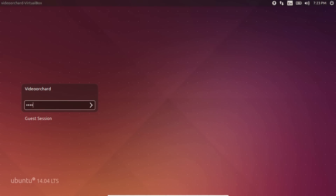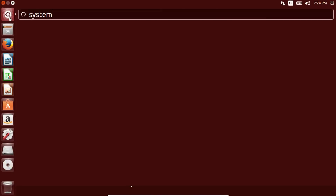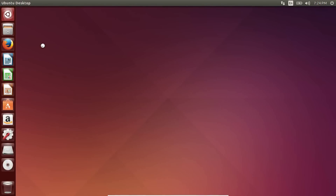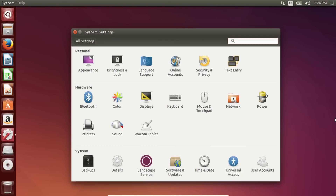Let me go ahead and log into Ubuntu 14.04 by typing in my password — and as you can see, we have successfully logged into the Ubuntu OS. That's it guys, hope you liked this video and found it useful. If you did, please hit the subscribe and like buttons below. I'll see you guys in the next one.